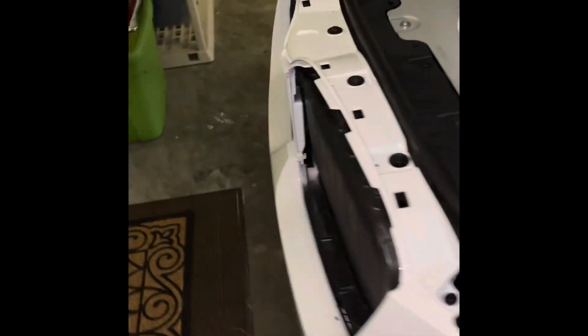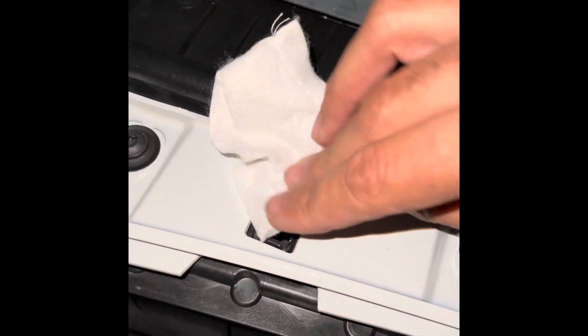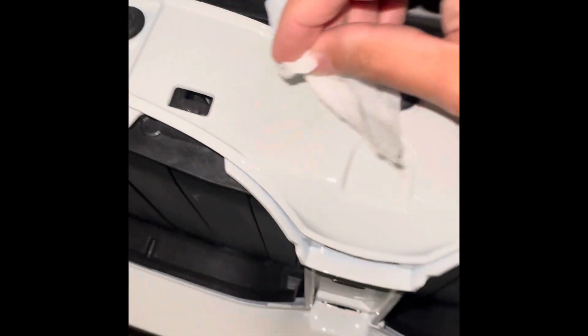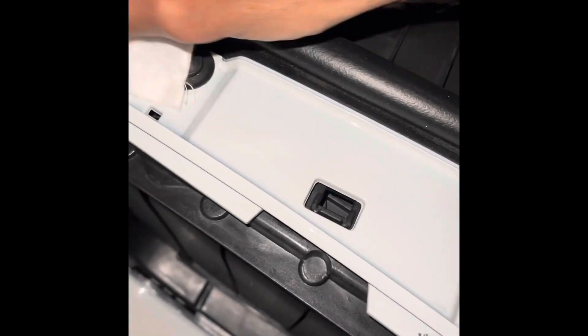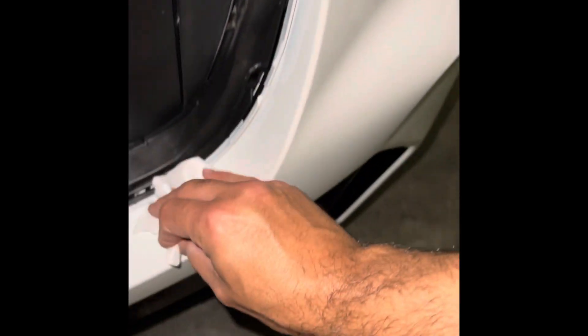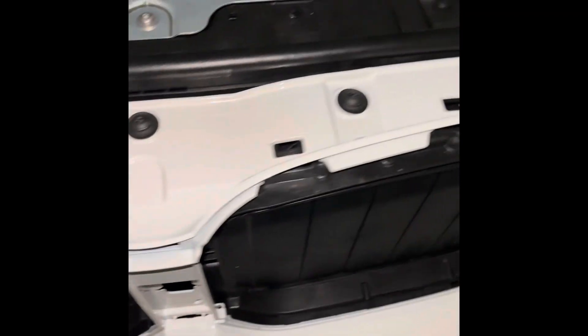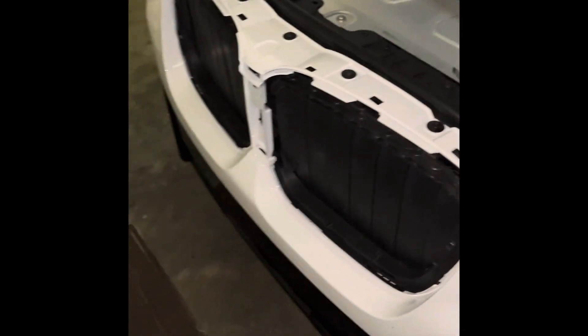So this is what it looks like — it doesn't seem like I damaged anything, so all the clips are intact. There's some debris in there, but I was able to remove it successfully.